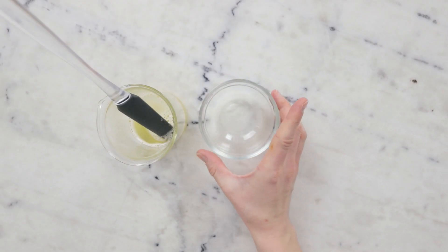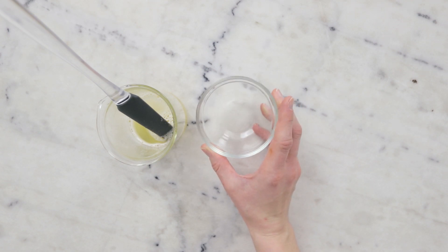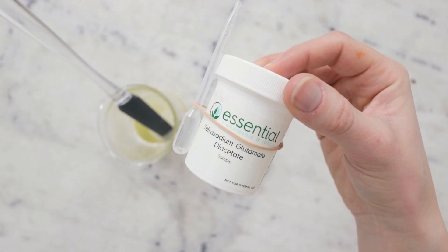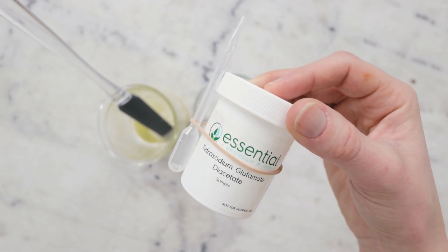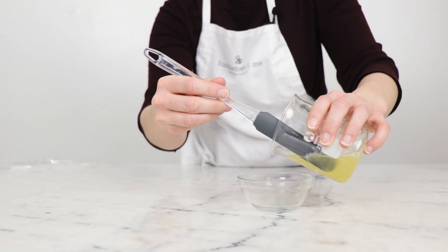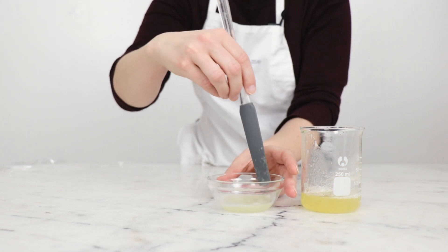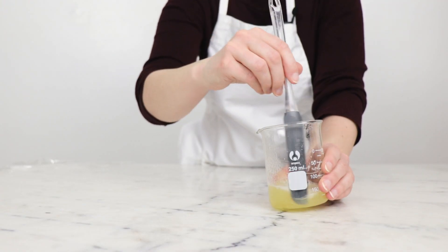The last two ingredients we will be incorporating are our natural preservative and our chelator. The preservative is GeoGuard ECT — I've used 0.7 grams. Our chelator is tetrasodium glutamate diacetate at 0.07 grams, which is from Essential Wholesale and was a gift. To incorporate, I'm going to pop a bit of the shampoo into this dish, give that a nice stir, then pour it back into the parent batch and stir gently to combine.